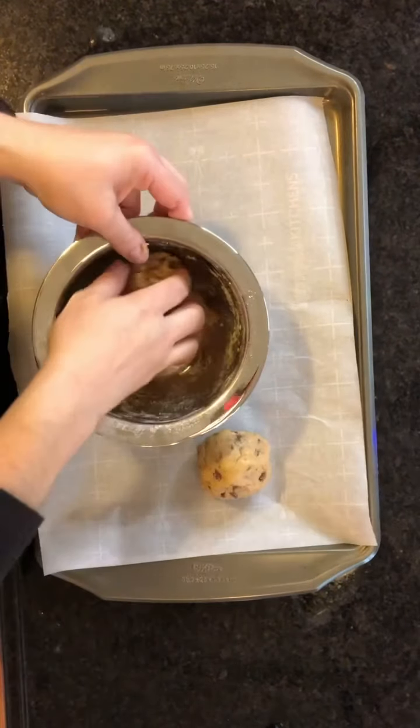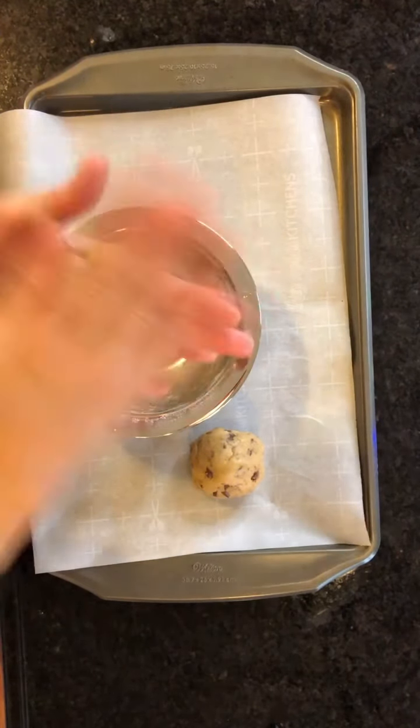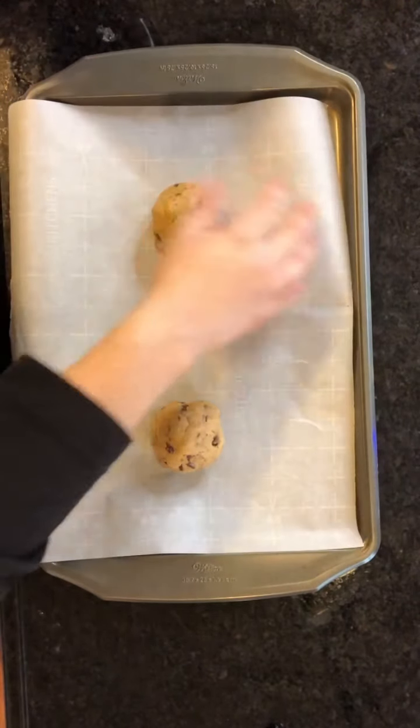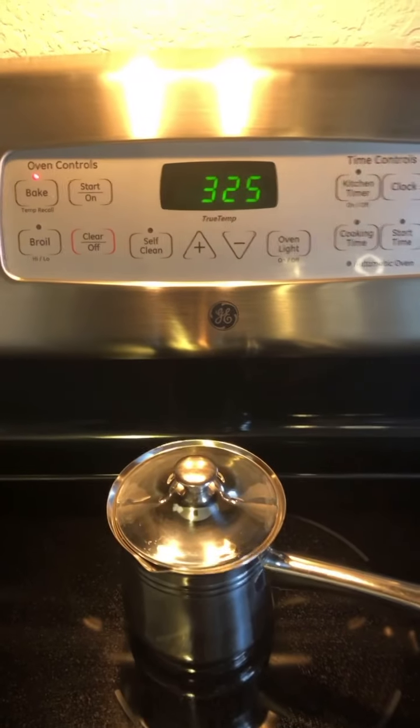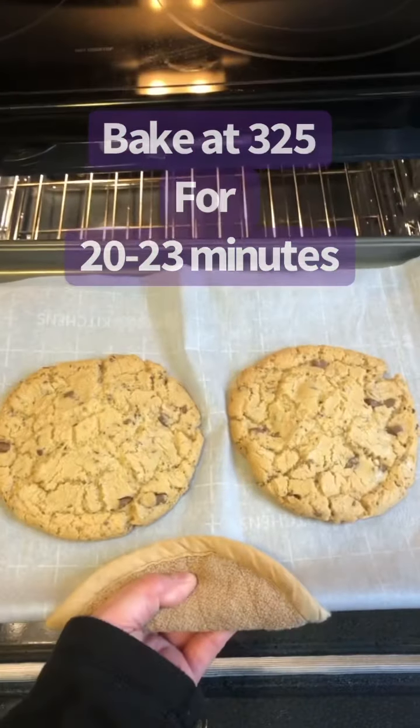Separate these big guys out. Done. Oven at 325, cookies are done. One giant cookie for Santa and one giant cookie for me. Merry Christmas — still warm, so good. Happy birthday, Jesus.